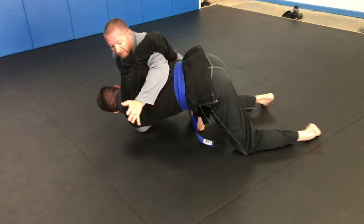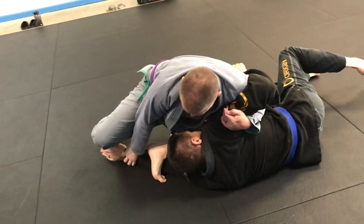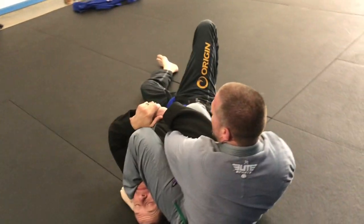As he goes down, I start to collect, punch, swim over, step to the back together for my arm bar.